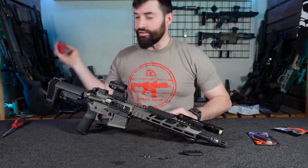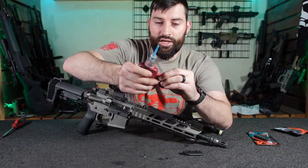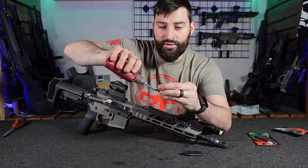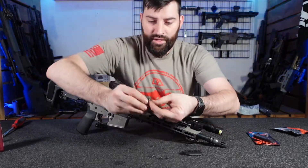So to assemble it, what I'm going to do is take a little bit of this Loctite and put a little bit on the bolts themselves — just a little drop right there, that'll do. Take the other bolt, a little drop right there, and that'll do. Set that to the side, make sure you don't spill it.